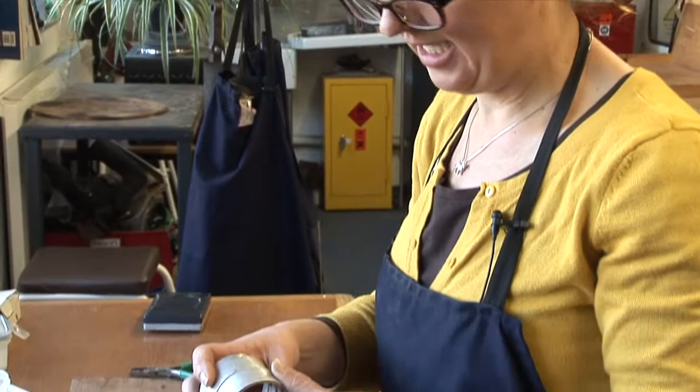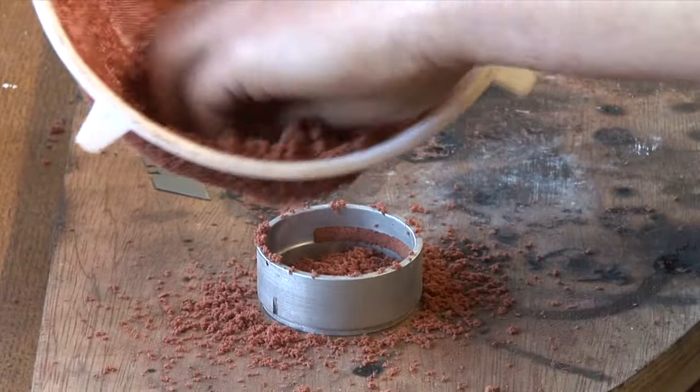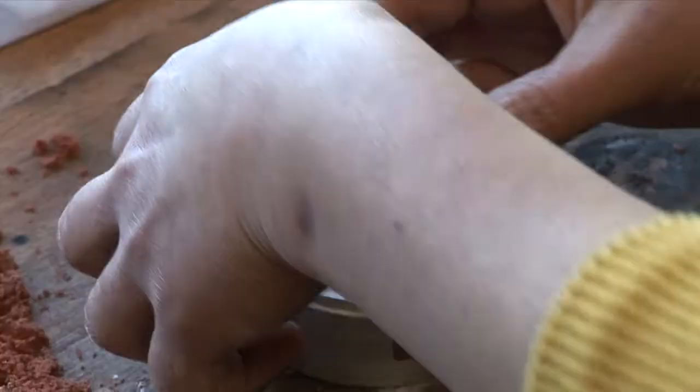I'm using the Delft clay casting system. This is actually called green sand, even though it's not green. It's sand with oil mixed into it so that it'll maintain its shape and structure.